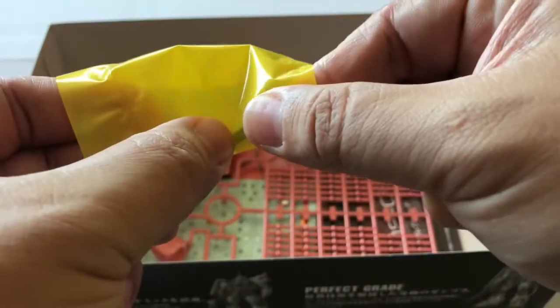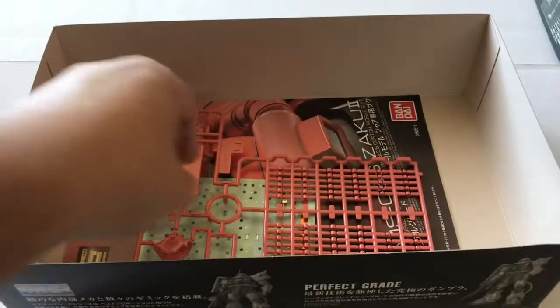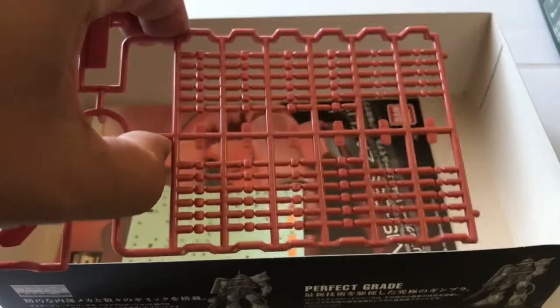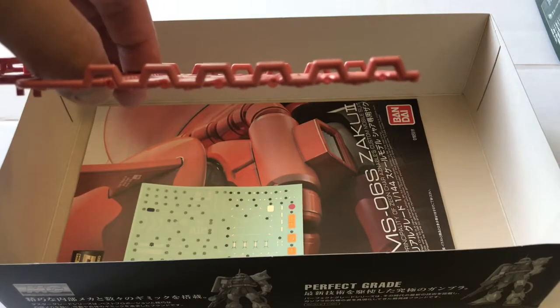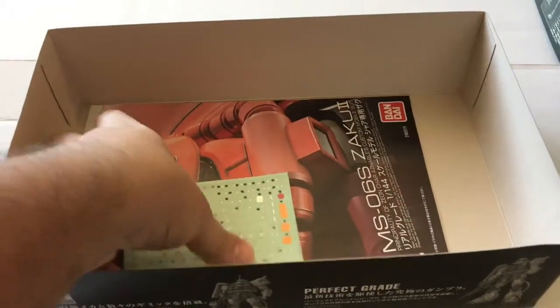Those flexible pipes are what's going to go on the leg of the Zaku after you coat them with these little BB beads. As you can see, you can see right through those — each one is an individual little rung for the Zaku's shoe. Some nice details there.